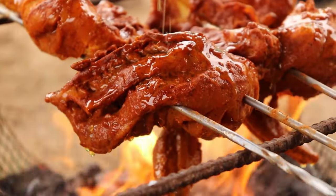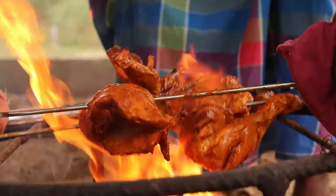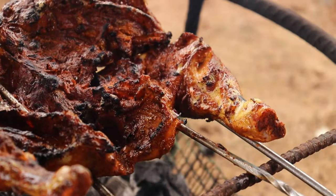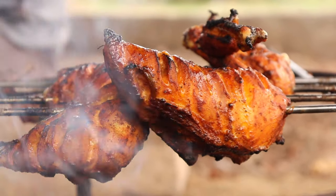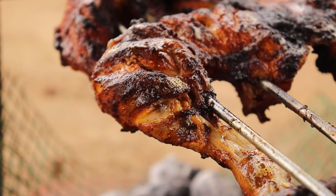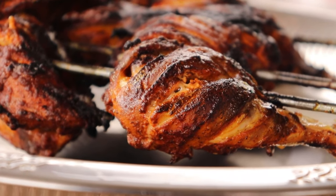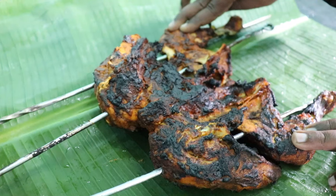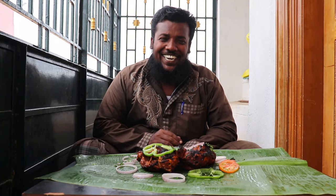Let's put the white chicken. Put the chicken in the middle. The chicken is ready and the grill chicken is ready.